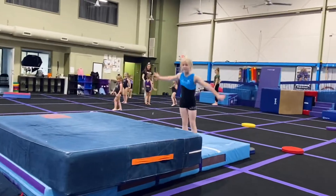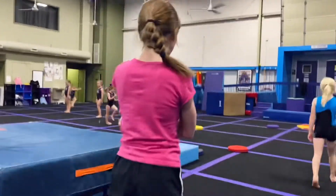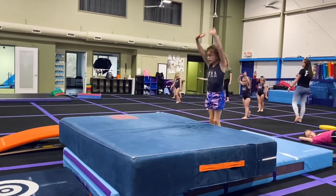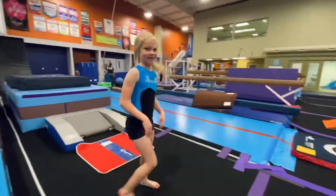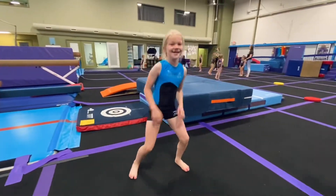A few more minutes. Good job! Yeah, we got four minutes. And for the most important part of our vault circuit today — this is really preparing them for our optional level gymnastics. Here it is.